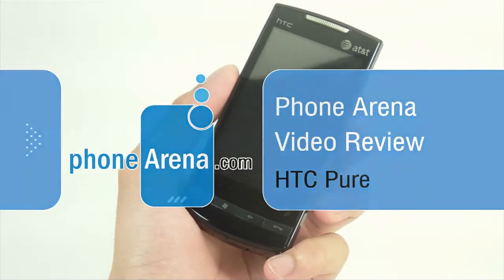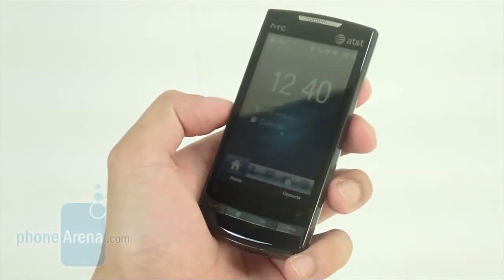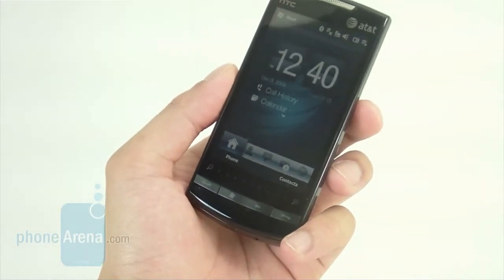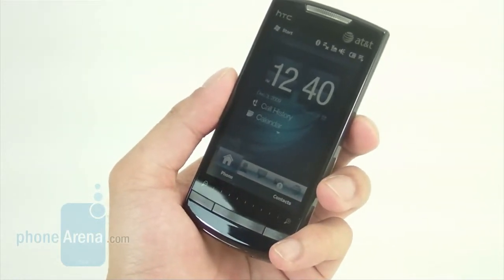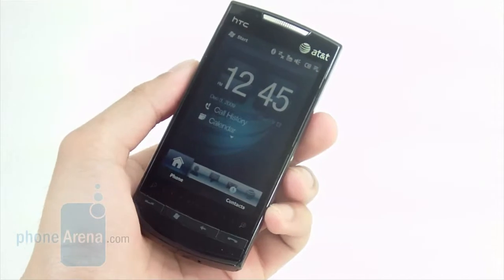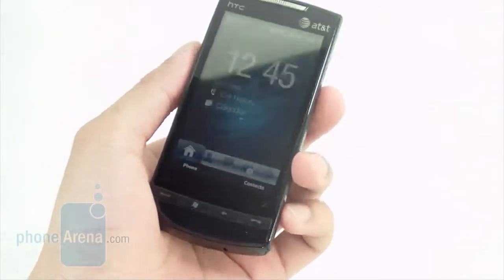Last year, AT&T didn't get a variant of the original HTC Diamond smartphone, but this time around, with the recent launch of the HTC Diamond 2 over in Europe, AT&T was fortunate enough to get a version of that handset. We're going to see how it stacks up to the other versions available right now on other carriers, and whether it could compete in the smartphone lineup. Unlike the HTC Imagio on Verizon Wireless, the HTC Pure remains faithful to the original GSM version when it comes to design and look.